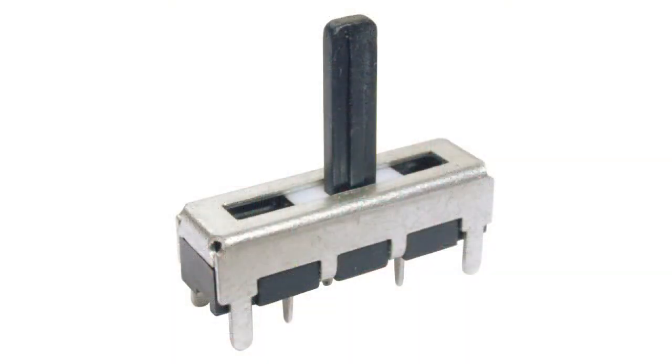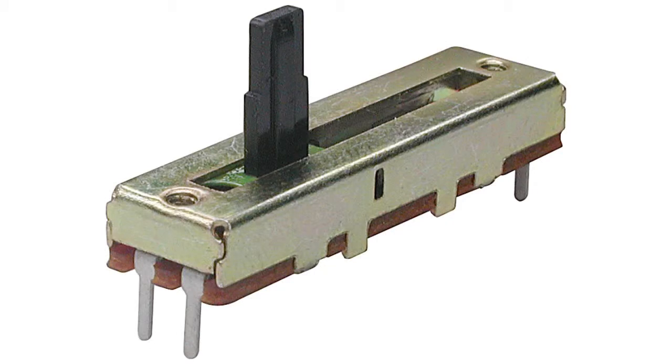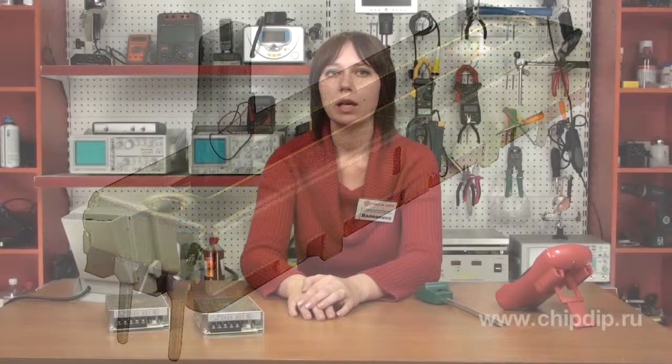Straight moving potentiometers of the SL-101, SL-20V1, and SL-30V1 series are made in a dustproof package of metal with a plastic movement controller. They have linear characteristics, so they can be used in household appliances, particularly in amplifying devices, as well as to adjust parameters of measuring devices and dimmers. This type uses a constructive method of socket board soldering and an additional bolt-on panel mount, attached through threaded holes in the package. The marking of the rated resistance value is located on the side face of the product.